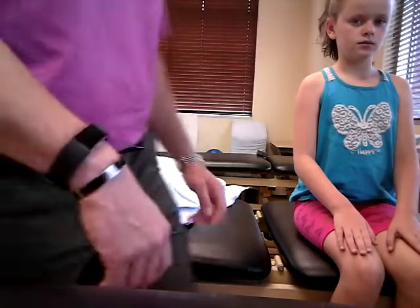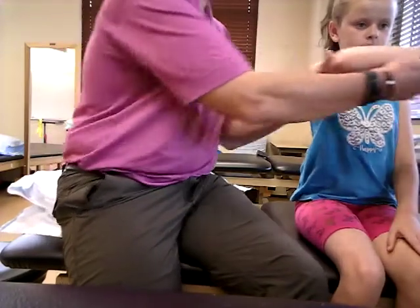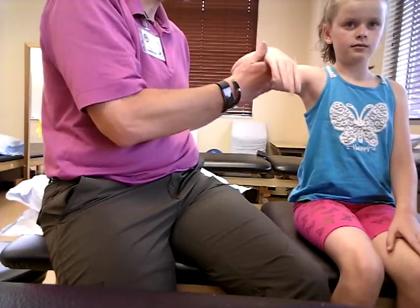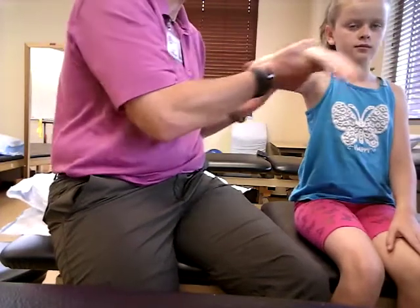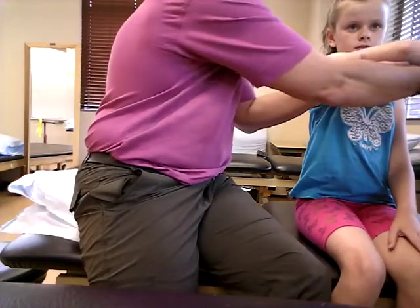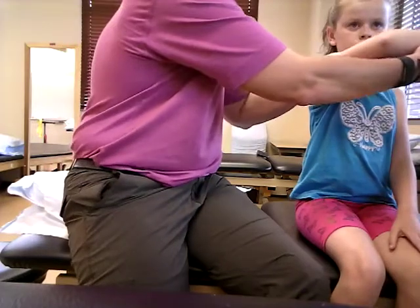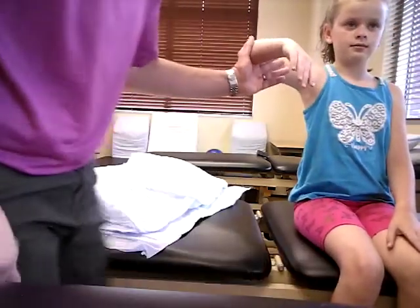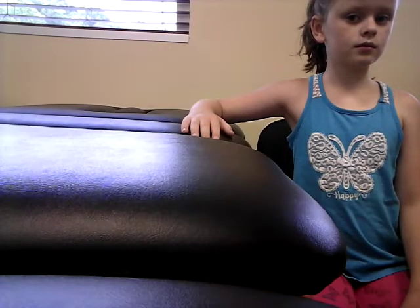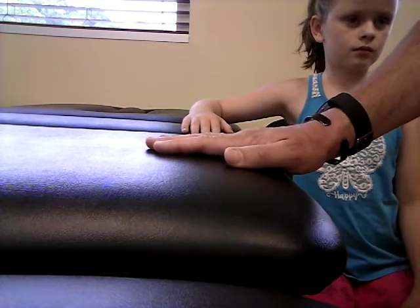For grades two and one, you're going to go to the side of the patient. It's going to be a gravity-reduced situation. Support the arm — you're not going to perform the motion for them, just support the arm — and have them bring it across. That is going to be a grade two. Go ahead and pull that across — they're supported.